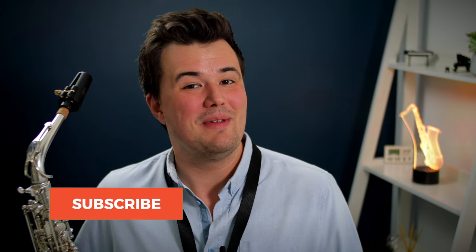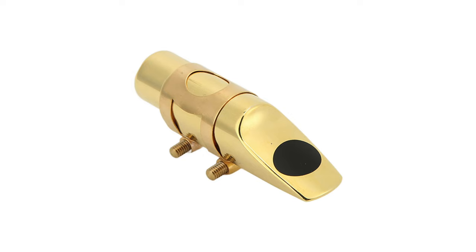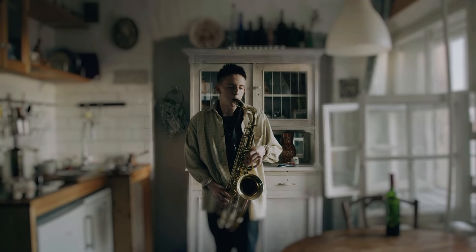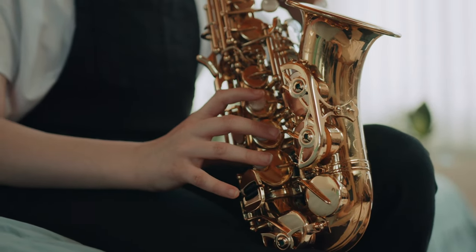Hey everyone, welcome back to Sax Tuition on YouTube. My name's Jeremy. If you or someone you know is just about to start their saxophone journey, you might be a little bit mystified as to what you actually need to get started on this instrument. Because time and time again, I've seen people buying things they simply don't need, even things that can make their life harder on the saxophone.